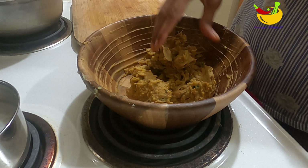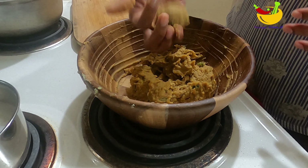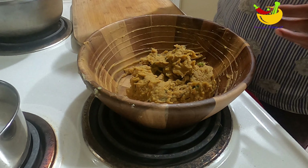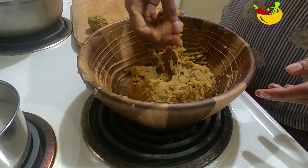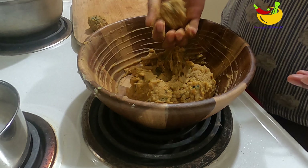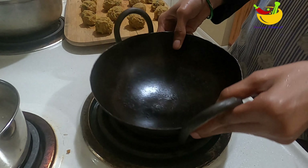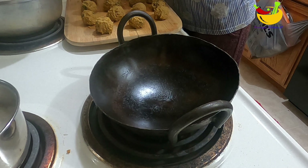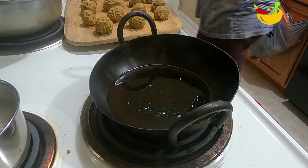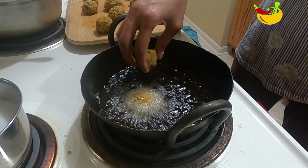I have a taste of it. I'm going to put this one on top and make it a little extra. I'll put it in the pot. Now we have the sweet potato balls.